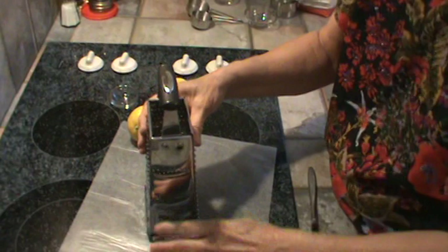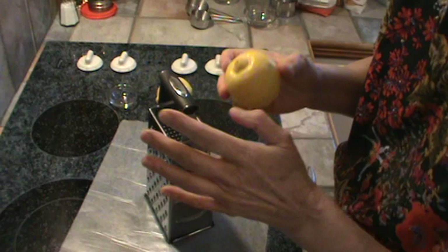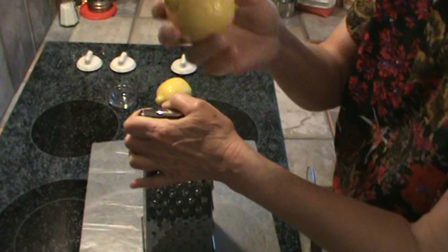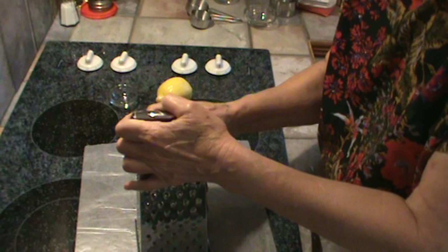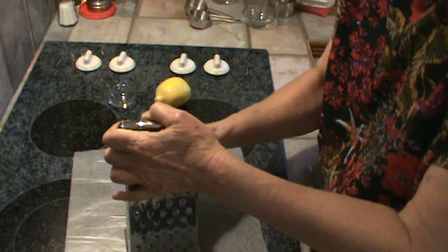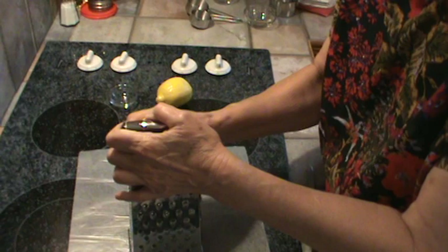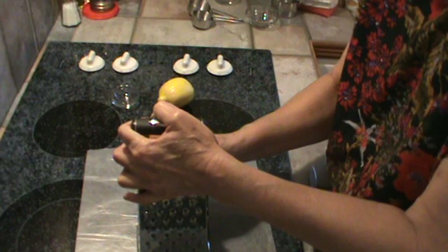So we're going to grate the peel off one of the lemons. You don't want to go deep at all — once it gets to that little white pithy stuff, you want to make sure you stop there. Don't grate into that. You want to do it real light all the way around. This recipe for lemon meringue pie calls for the grated rind of one lemon. Now this is a fairly large lemon, but I'm going to still put it all in because a good part of the taste in the lemon meringue pie is going to come from grating this one lemon.